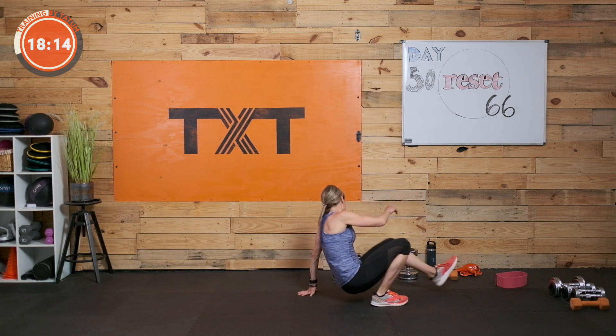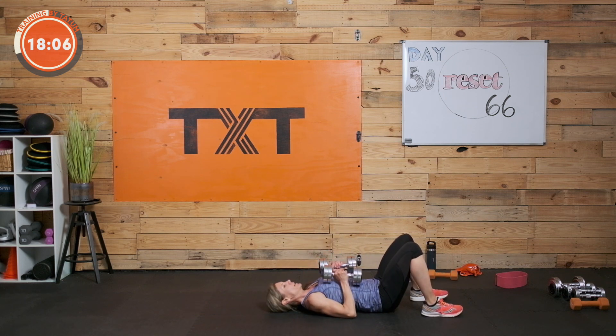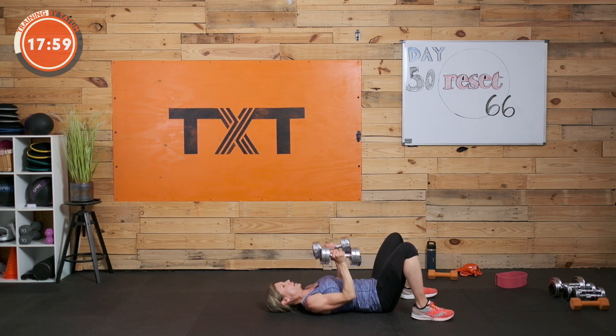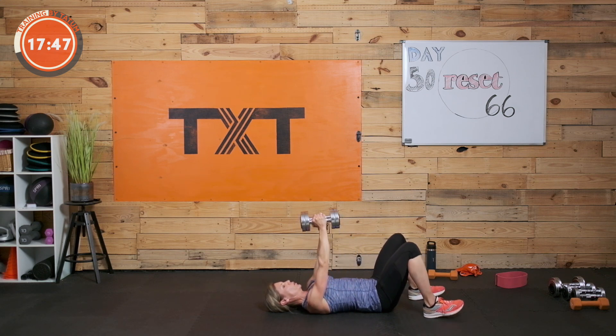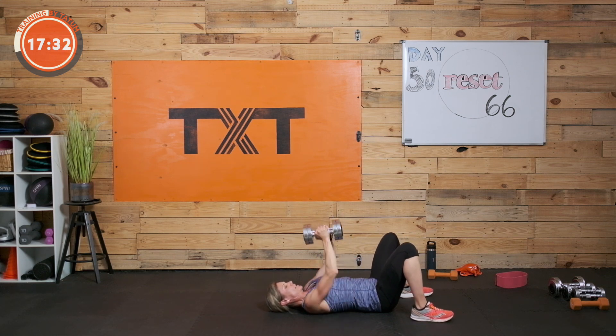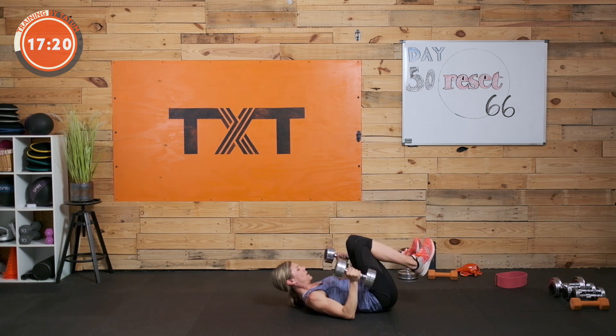Chest press — find those weights. Palms in, elbows in — this calls on our triceps a little more. If your weights are too easy, crush them: push them together and out. If you're like, 'that doesn't feel that tough,' I promise if you add that crush press here — pressing in and out — it's going to feel different. Come on, push in and out. Three, two, and one.